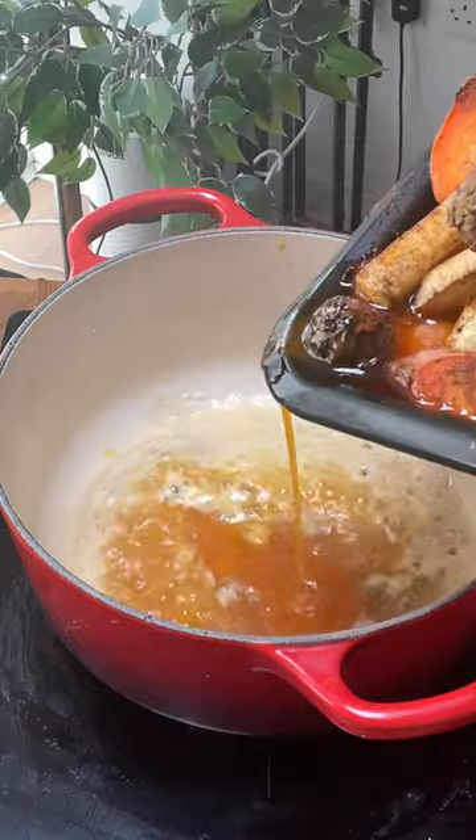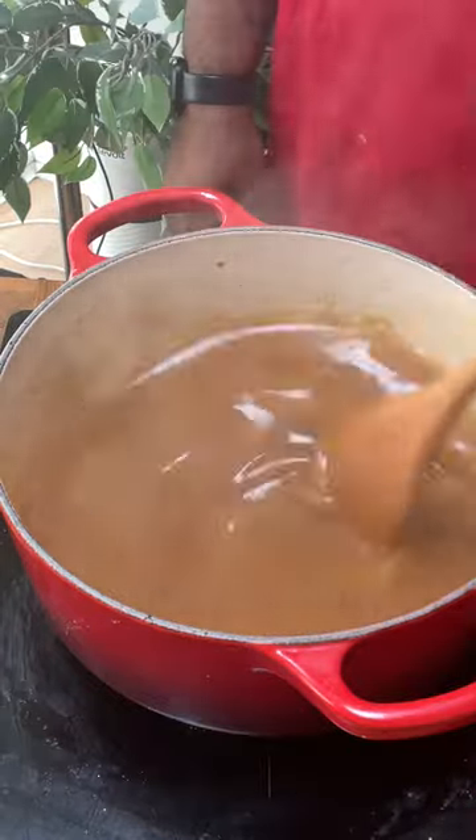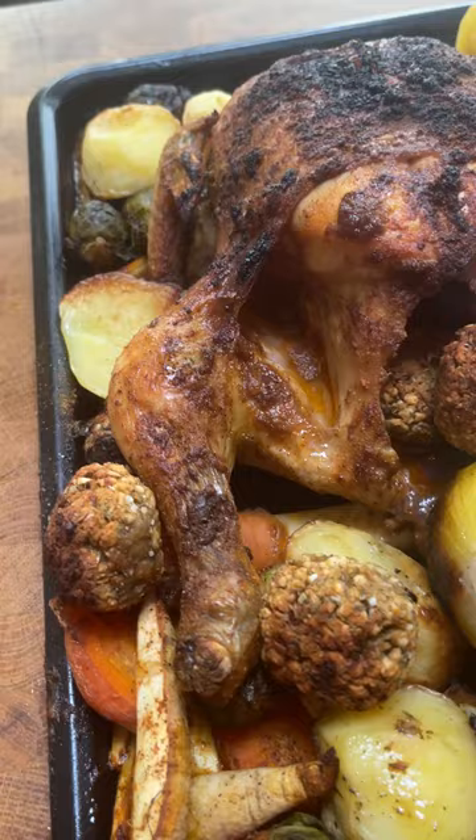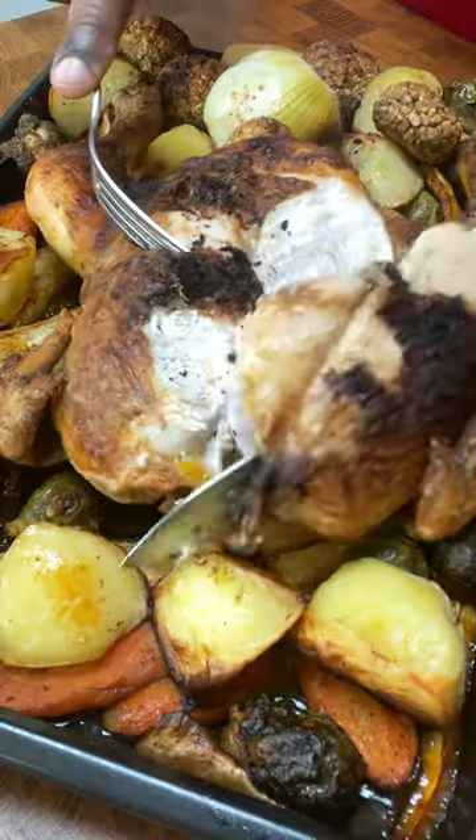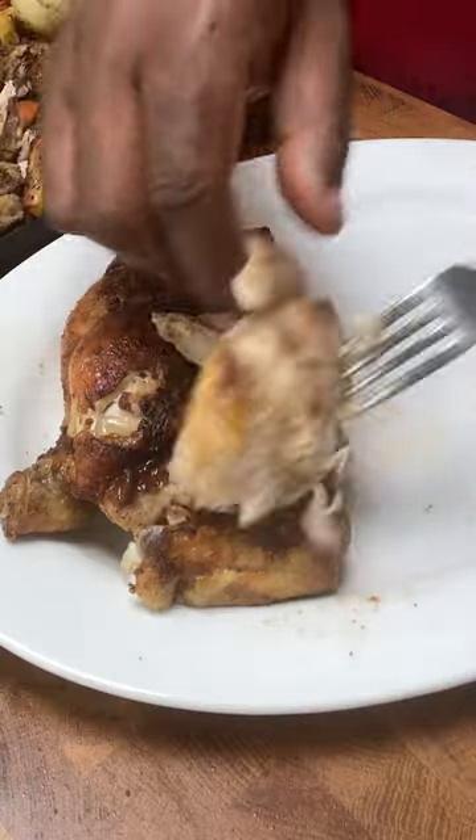For the gravy, add your melted butter, flour, dripping from the chicken, stock granules, and water, then whisk until smooth. There you have it guys — Christmas roast chicken with all the trimmings. This is by far the best roast that I've ever tasted on a budget.